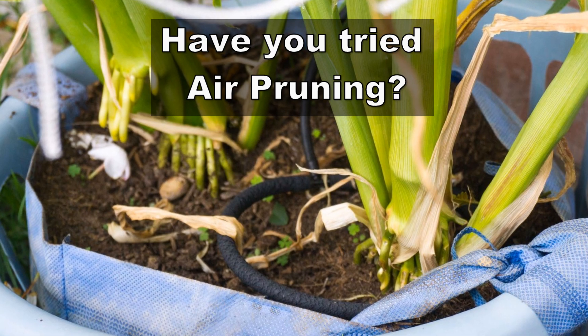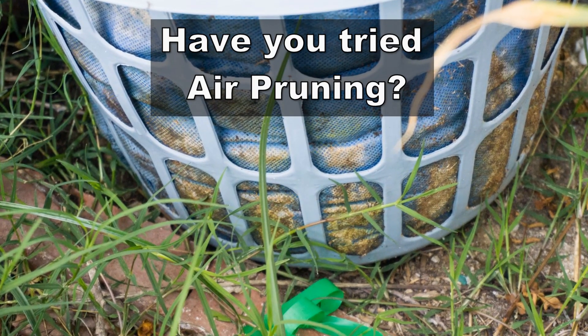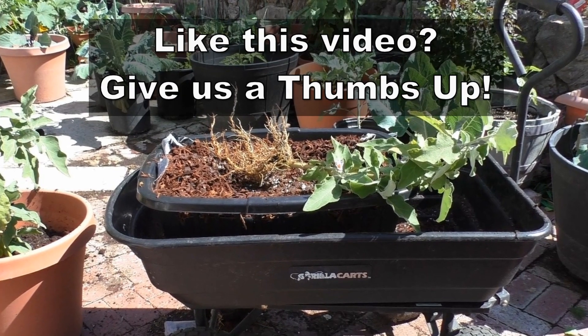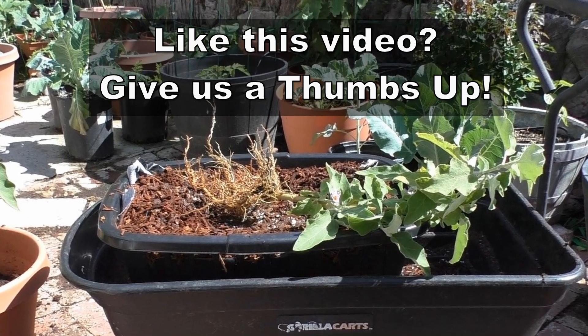Let me know what you think of air pruning. Do you think this technique works? Have you tried it? Do you use grow bags or this basket method of air pruning your plants? Leave a comment and I'll see you again soon. Happy gardening!